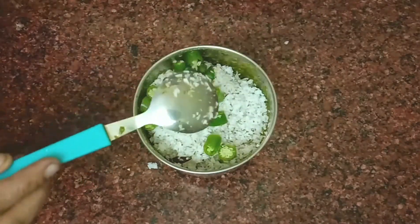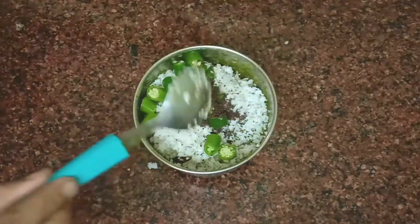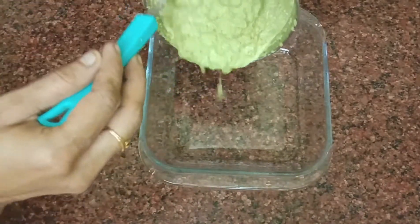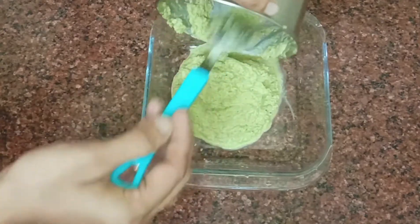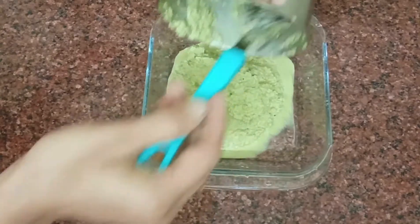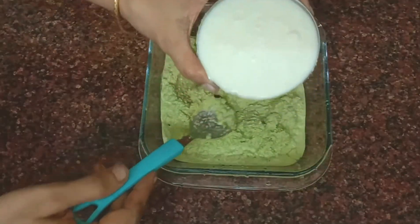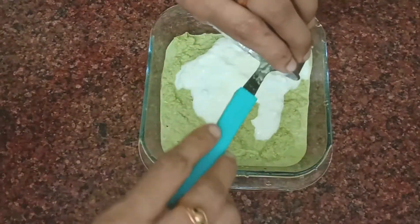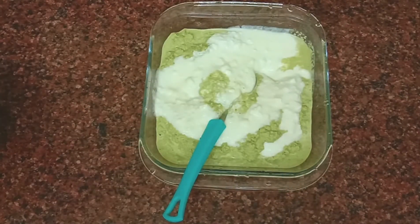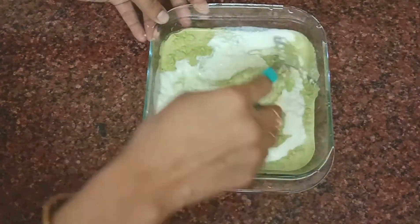Put the sauce on the plate and cut the sauce. Add 1 cup of flour and mix it.